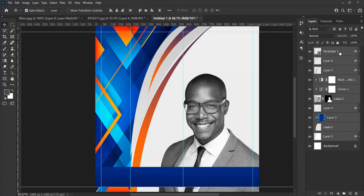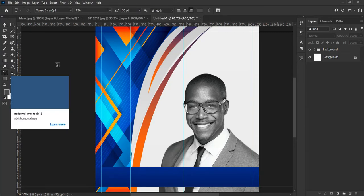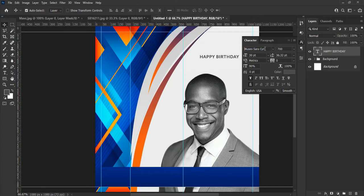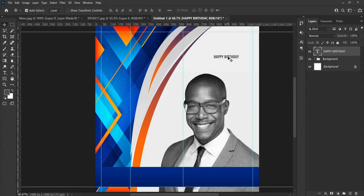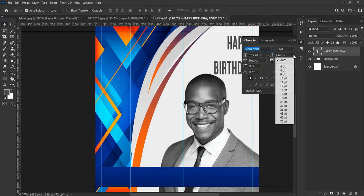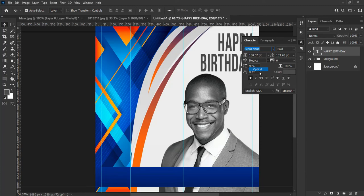Now select all the layers and group them together and name it 'background' or whatever you want to call it. Now it is time to add text — from the tool panel select the Type Tool and write your text according to your choice; for this one I am writing 'Happy Birthday.' I want to use the font Biebersneuer for my text — you can use any font of your choice. Hit Ctrl+T to transform the text size, and play around with the text settings until you arrive at your desired look.